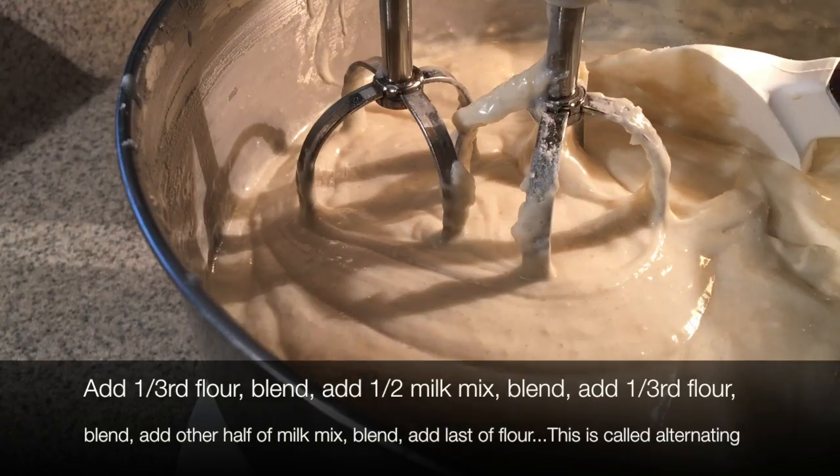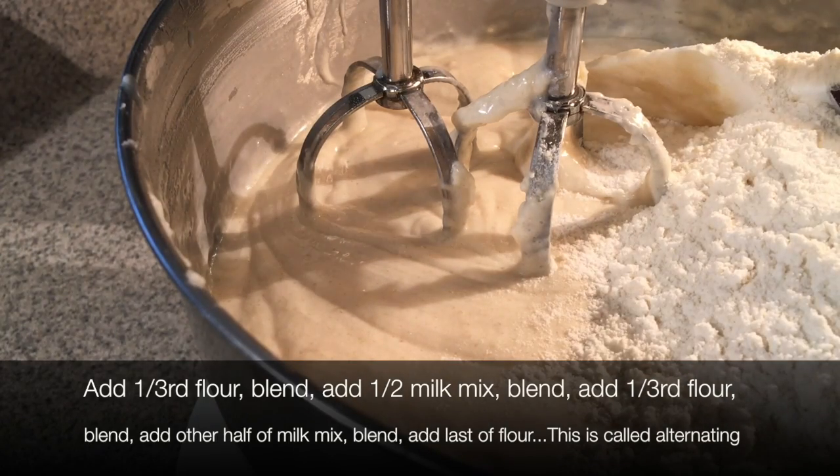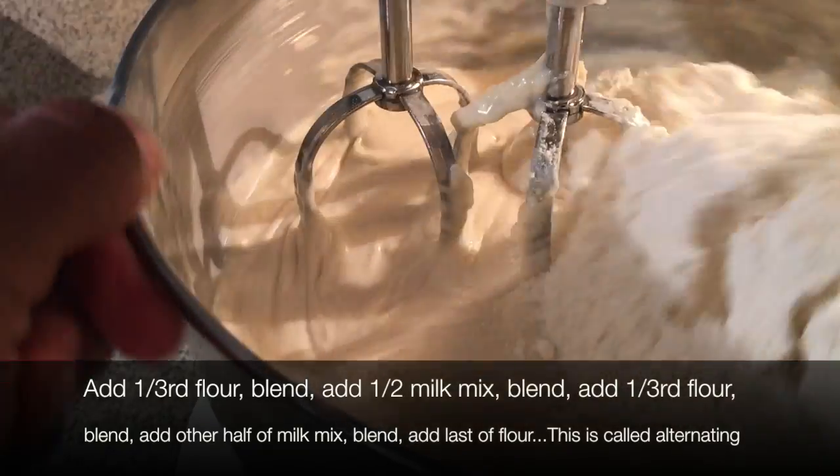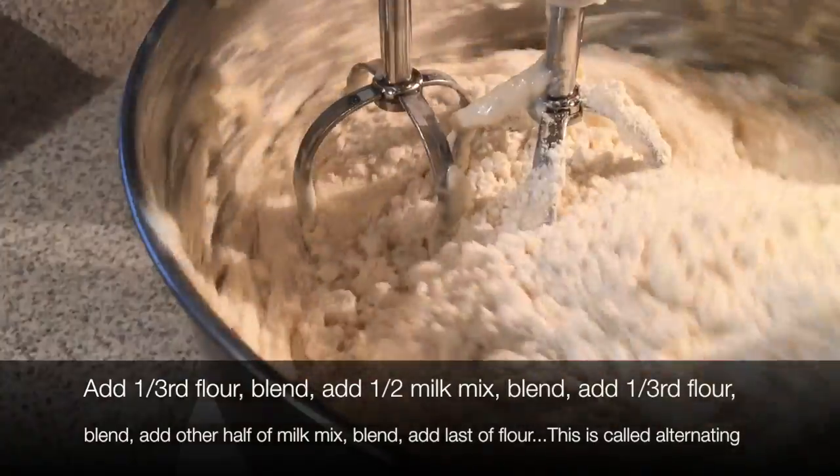You could also add some coconut extract, and then you'd have your coconut flavor — you can put coconut flakes on the outside with whatever frosting you're going to use. I did that one time and it was great for that.